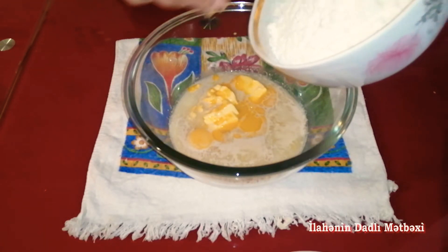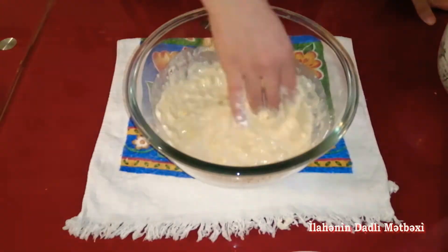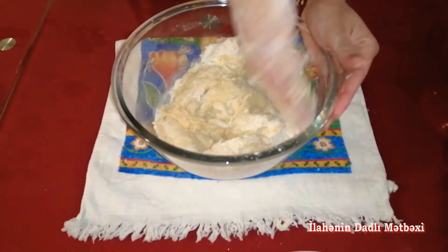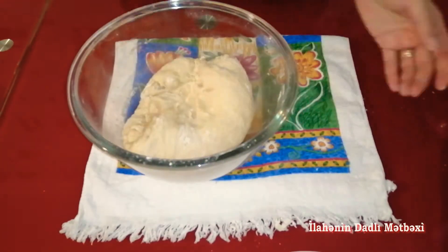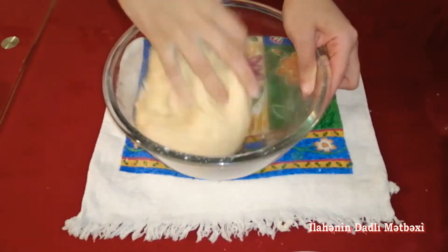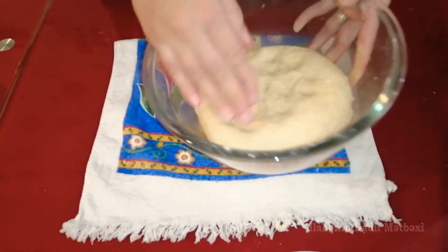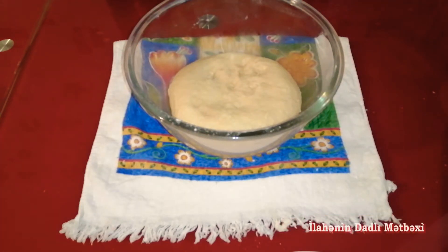Unumuzu əlavə edirəm — 4 sikən un əlavə edib, sonra 5 sikən un əlavə edərək xəmrimizi yoğuracağıq. Xəmrimiz hazırdır; bu cür yumşaq xəmir alınır. Xəmrimizin üstünü örtəcəm, yarım saat — 40 dəqiqə mayalanmağa qoyacaq.